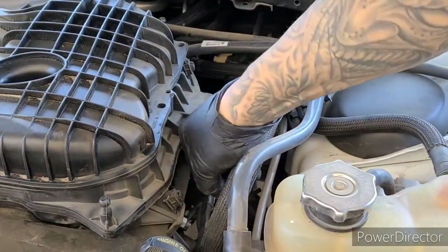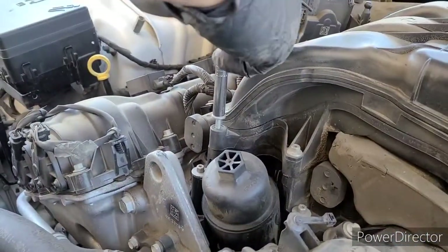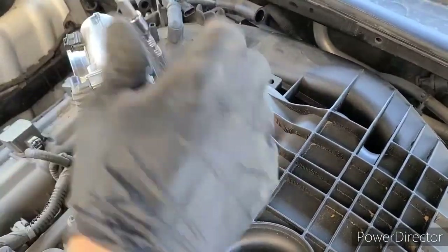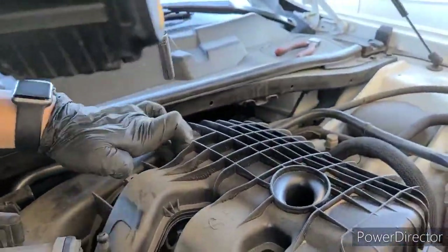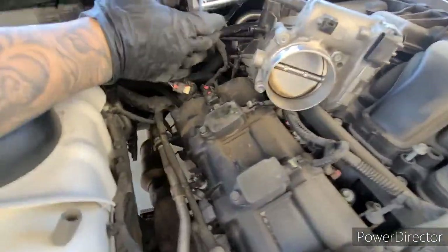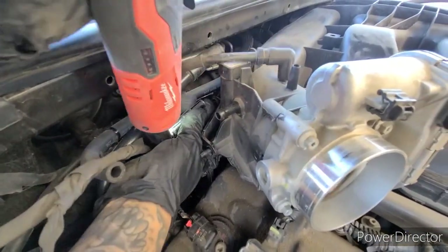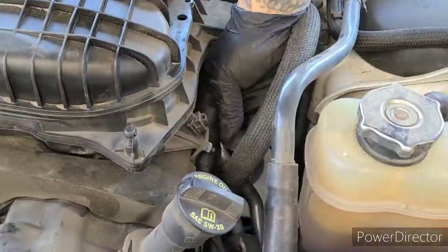Instead of breaking these whole clips off, just replace the zip ties. 8mm bolts here, 8mm bolts there. 10mm bolts right here, 10mm bolts right here as well. Open up the plug.